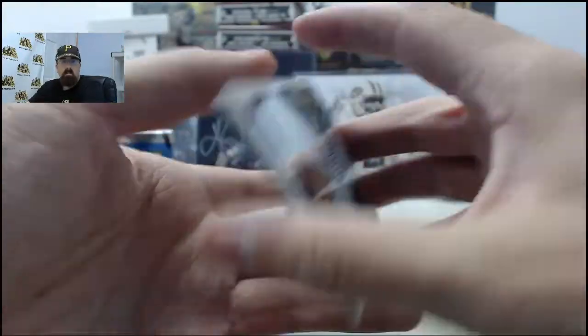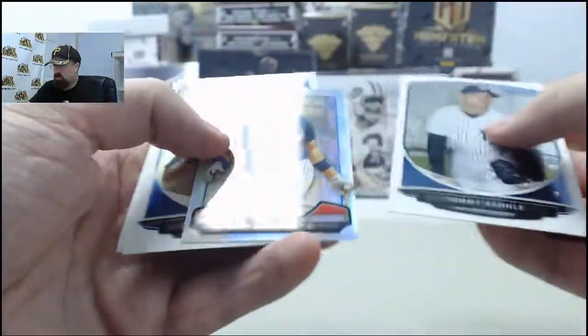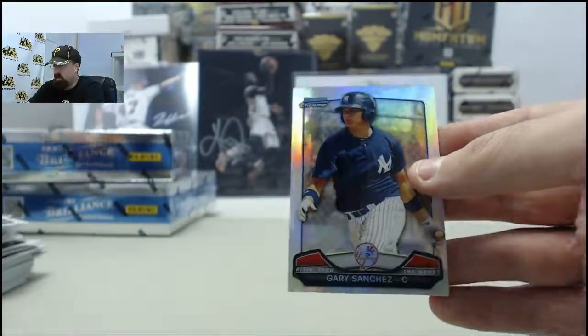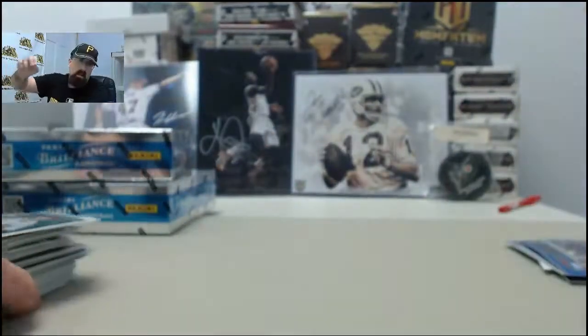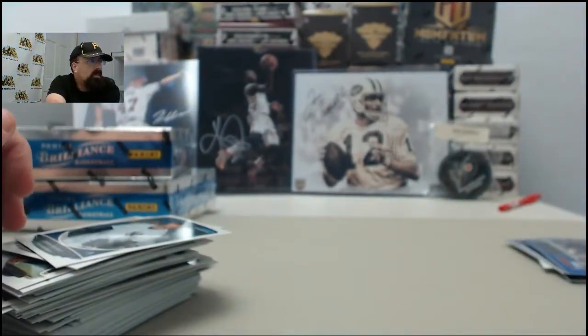Jan B, appreciate you picking up the jazz there for the National Treasurer's break. And we've got a Gary Sanchez Mini to finish off the break there for Al and Leah. Appreciate you breaking with us.